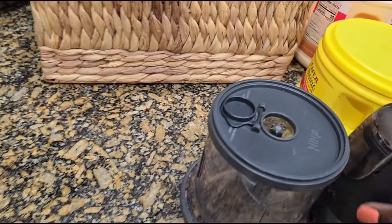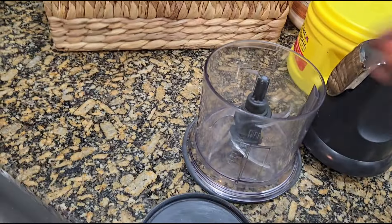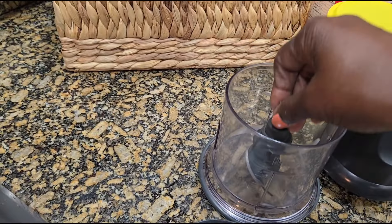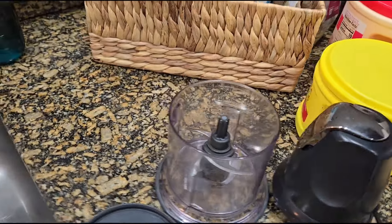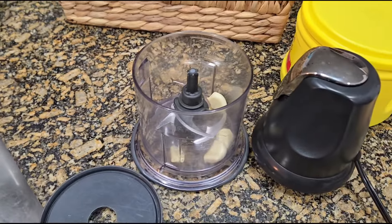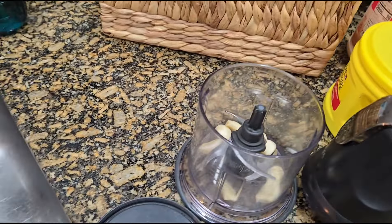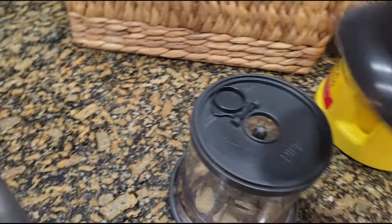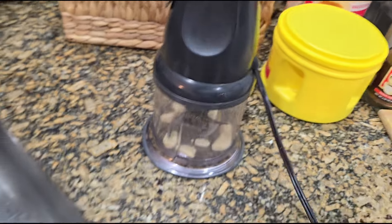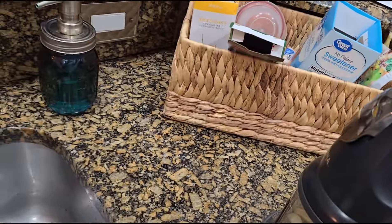So many years ago I invested in one of these. This is a Ninja chopper, as you see. And so what I do is I put the garlic in there — or whatever, onions, garlic, whatever you want to chop up. I just use this strictly for things like garlic and vegetables. Put that on top of there.